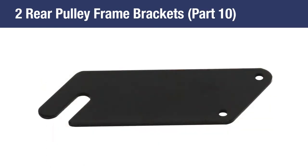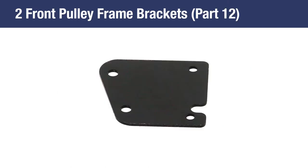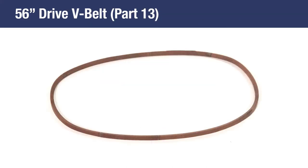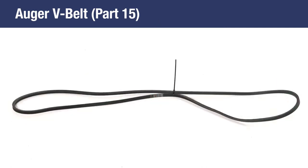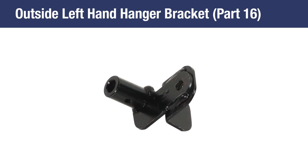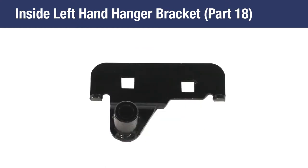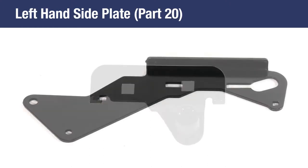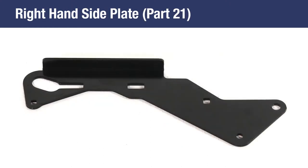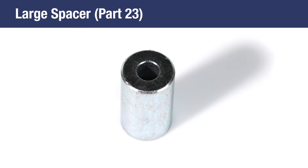Also included are 2 rear pulley frame brackets, Part 10; 1 anti-rotation bracket, Part 11; 2 front pulley frame brackets, Part 12; 1 56-inch drive V-belt, Part 13; 1 55-inch drive V-belt, Part 14; 1 auger V-belt, Part 15; 1 outside left-hand hanger bracket, Part 16; 1 outside right-hand hanger bracket, Part 17; 1 inside left-hand hanger bracket, Part 18; 1 inside right-hand hanger bracket, Part 19; 1 left-hand side plate, Part 20; 1 right-hand side plate, Part 21; 1 pulley, Part 22; and 1 large spacer, Part 23.